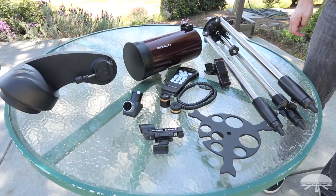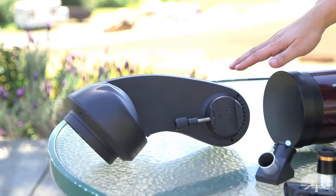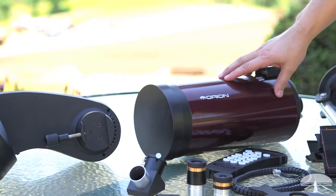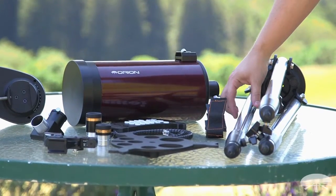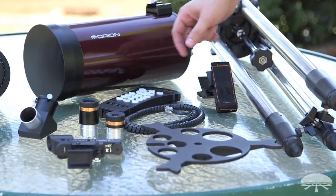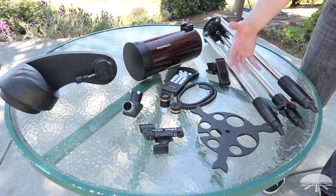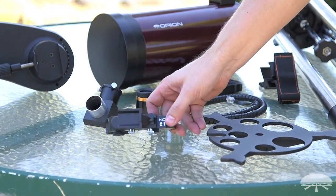After you've opened up the telescope out of the box and pulled all the pieces out, these are the major components. Starting on the left: the fork arm — that's where the motors are, the whole go-to system and movement are inside there. The optical tube, obviously. The tripod. This is the bracket that attaches to the tripod leg to hold the hand controller. You've also got the leg spreader — a solid piece of metal that holds the legs open at the proper distance for extra stability — and your two eyepieces, the 23 and 10-millimeter wide angle, and your finder scope.